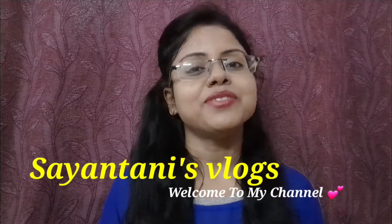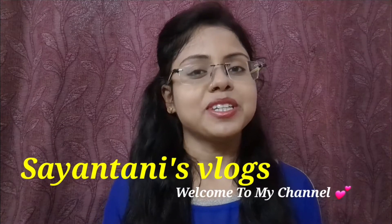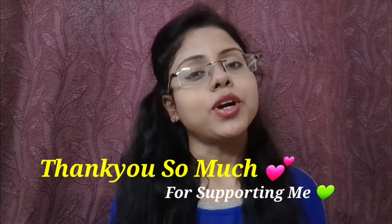Hello everyone, I am Shaytoni. Welcome back to my channel Shaytoni's Blog. I am so happy to share this video with you and your family — a recipe you can enjoy. If you'd like to know more, subscribe to my channel.